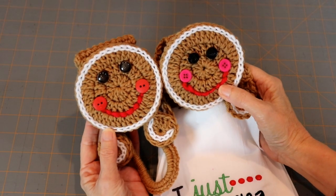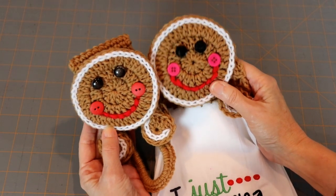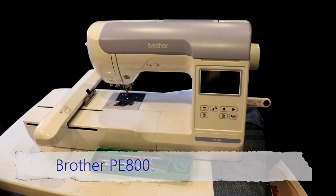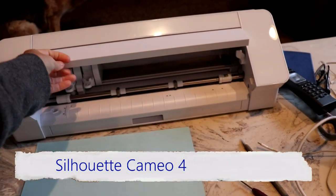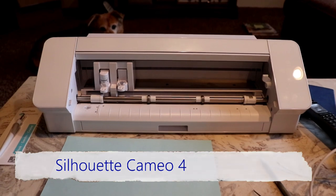I just thought they were so cute, so I'll put all the links in the description box below, and if you choose to do them, have fun! If anybody's interested in embroidery machines, I highly recommend the Brother PE800 — it's wonderful. As for cutting machines, I recently replaced my Silhouette Portrait with the new Silhouette Cameo 4, and I bought both from Amazon. Links, of course, in the description box.